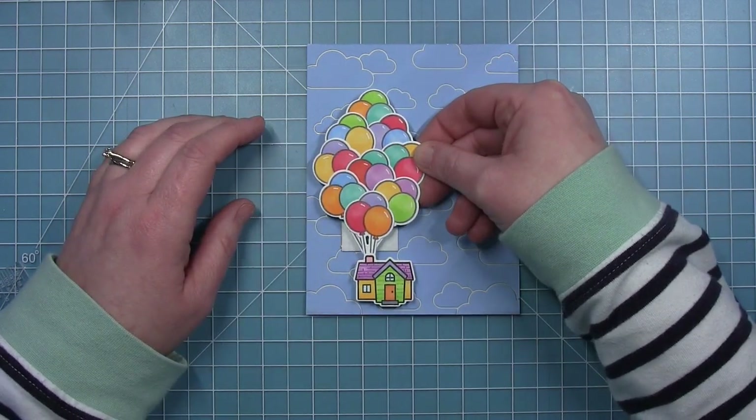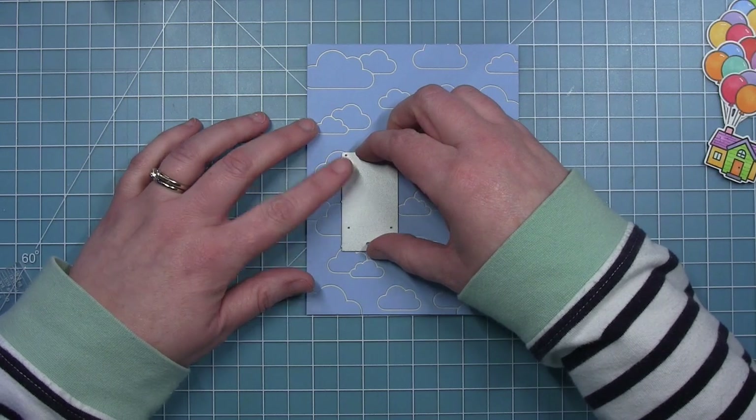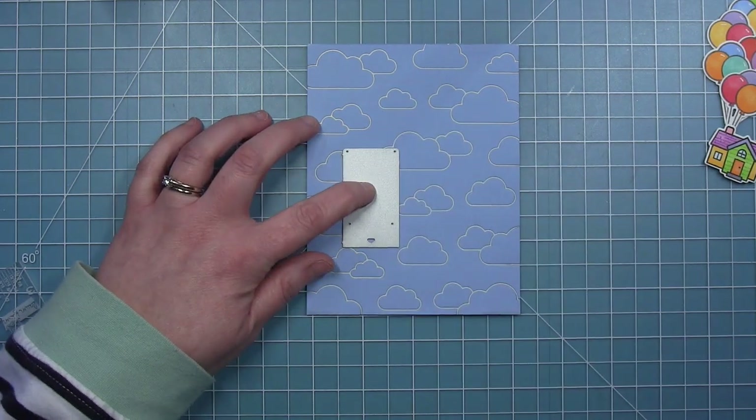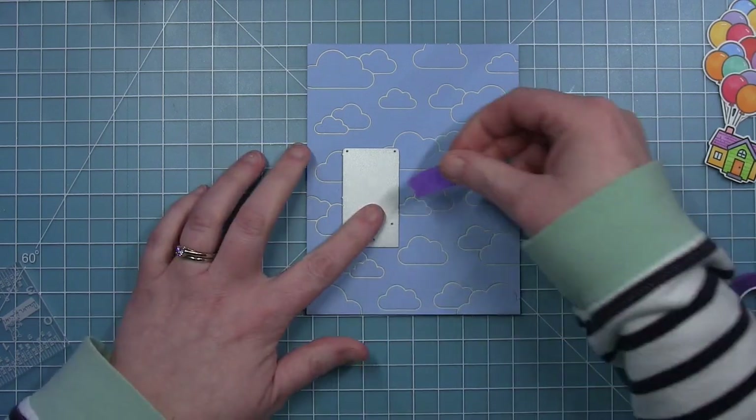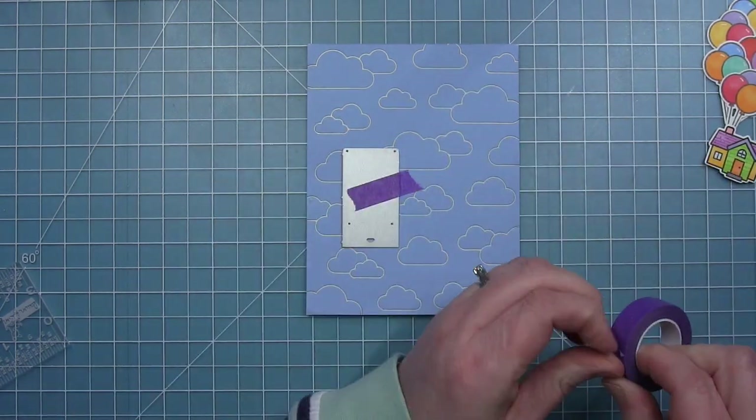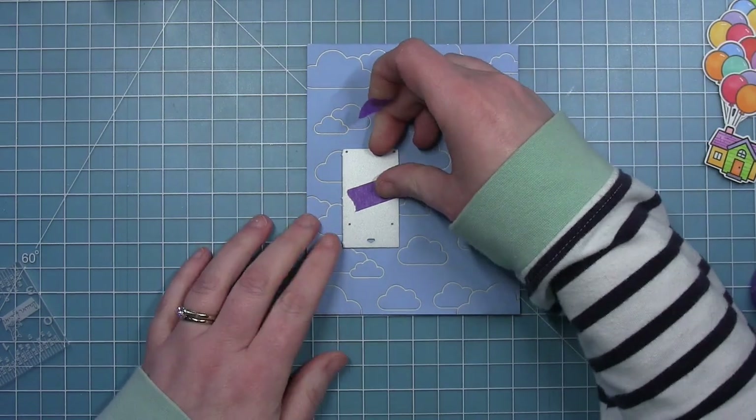The balloons are much bigger and they're going to hide that tab much better. Once I've got it where I think it needs to be, I'll hold that in place with a little bit of tape and run it through my die-cut machine to cut those slots for the pull and pop tab.